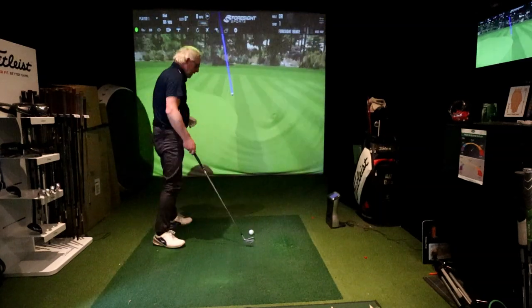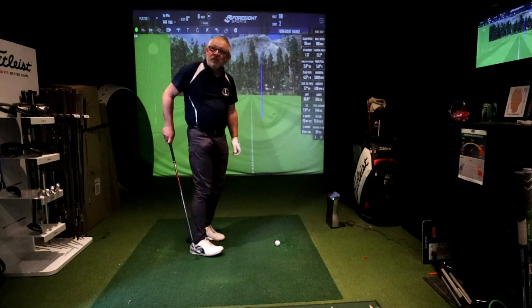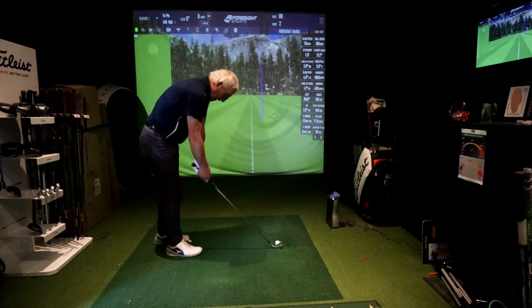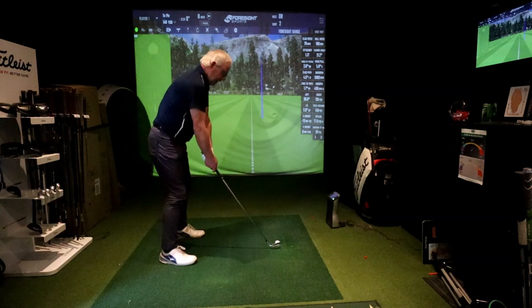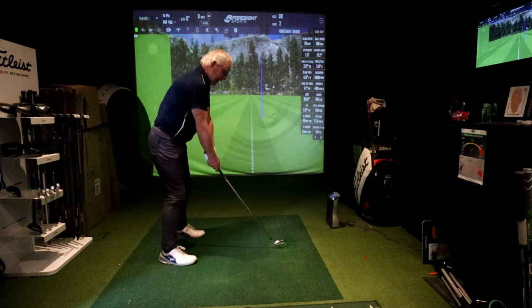Mizuno shoes — you don't see many of them, do you? They're 30 quid cheaper than the FootJoys. You forget what a big brand Mizuno is in Asia. That was a bit of a shove — not surprised it's so out over there. You were very inside there.